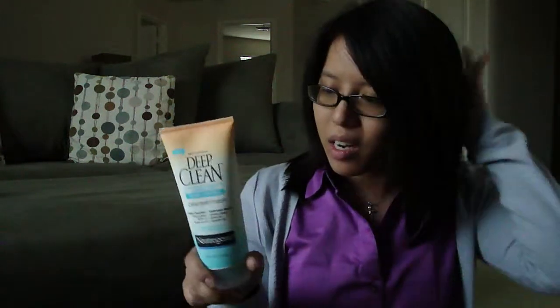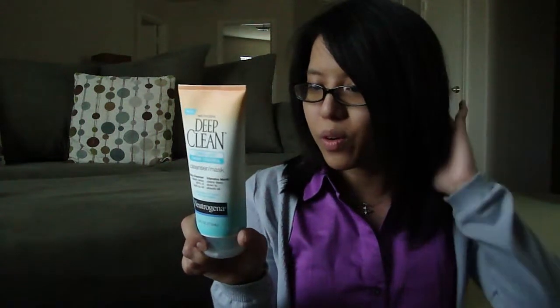When you put it on as a mask, you put it on and you leave it on for about three minutes, and then you rinse it off thoroughly.